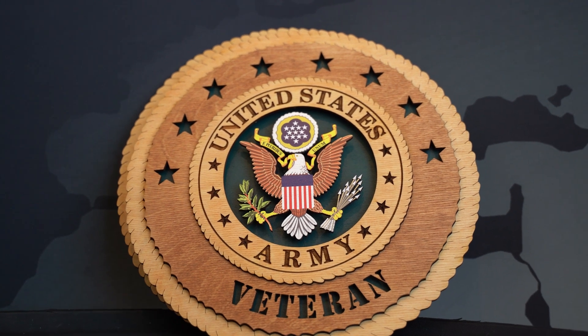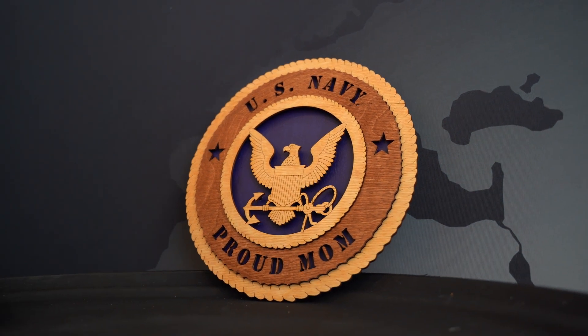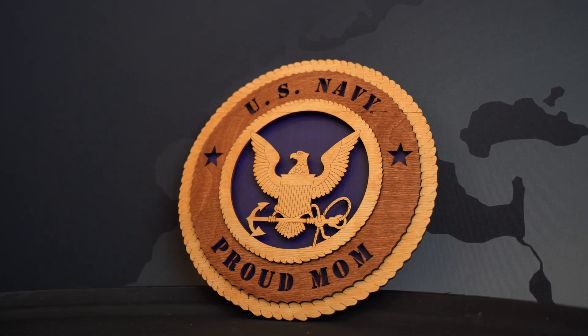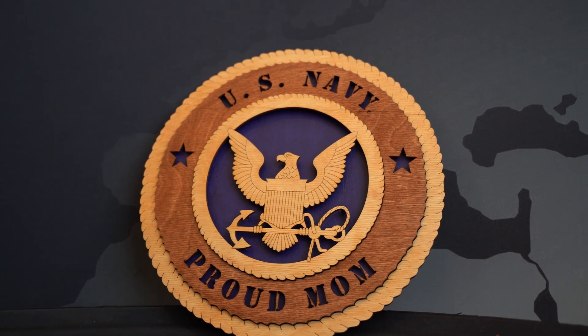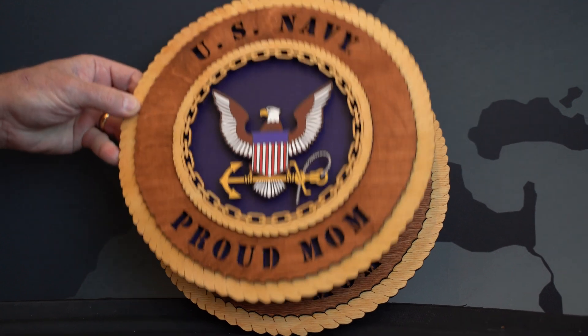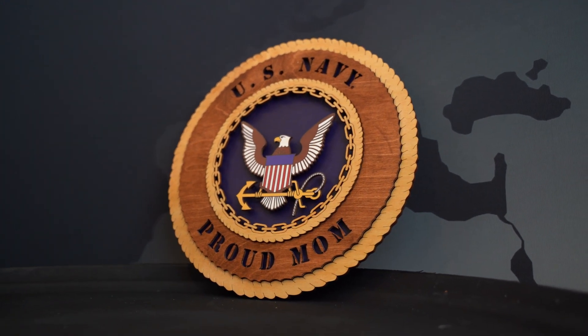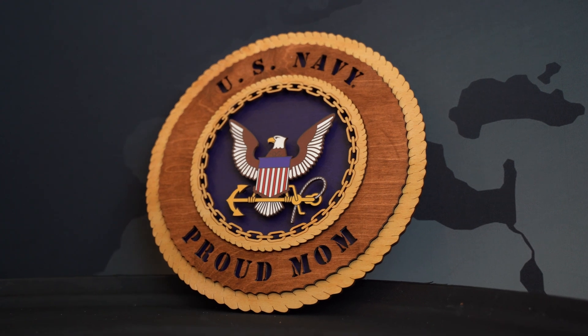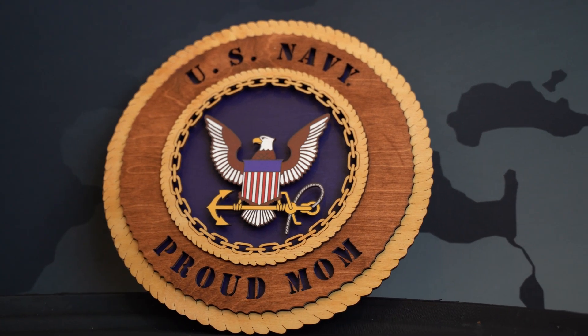Our next example is the United States Navy. This is our laser engraved Navy wall tribute. We were able to dramatically improve this by using our Mamaki printer and putting a full color image on the center. This has been approved by the United States Navy.